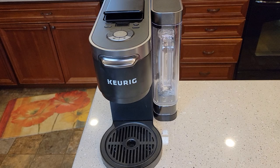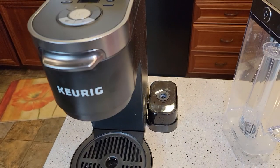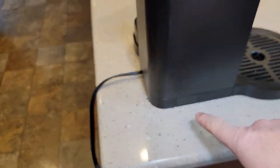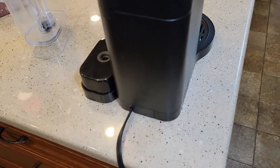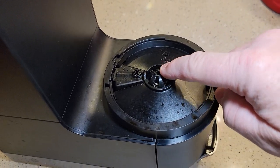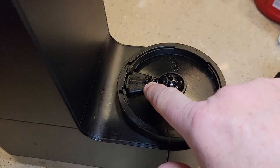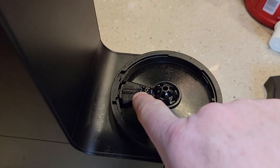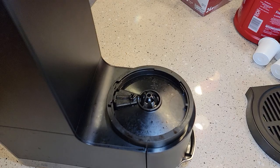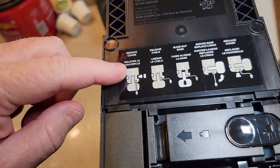One of the main selling features is the repositionable water reservoir. Right now it's coming out the right side, but I can have it come out the left side or the back. Looking at the underside, there are two separate output nozzles — one for the coffee filter basket and one for the K-Cup — depending on which mode you're brewing.